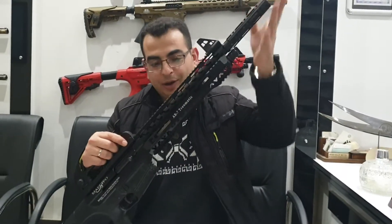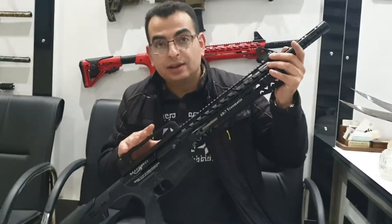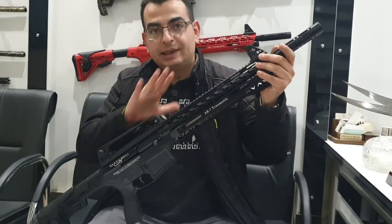Hello sir. Now I will show you Maestro magazine system automatic AR7 and AR5 how to disassemble.